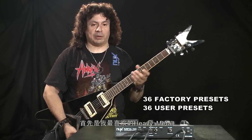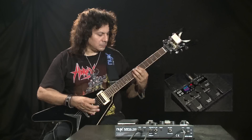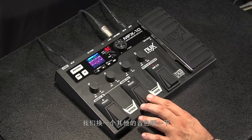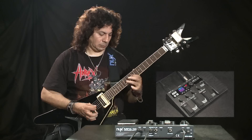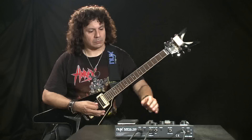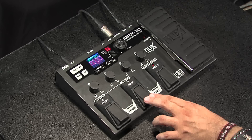Let's check out some of the presets like my favorite, heavy metal. Let's check out some other ones. Here's one called DS-1. D-C-D-C. Hard rock.